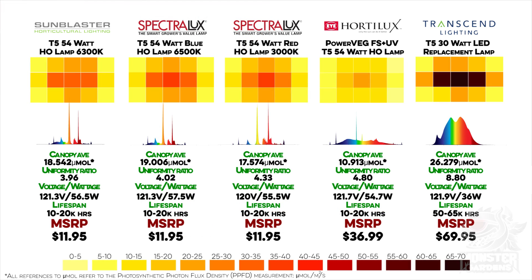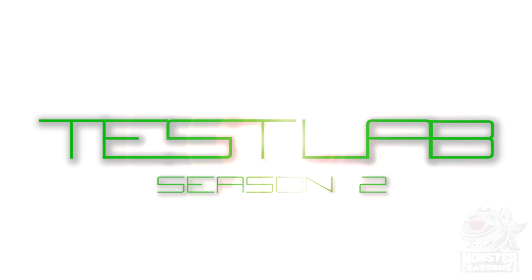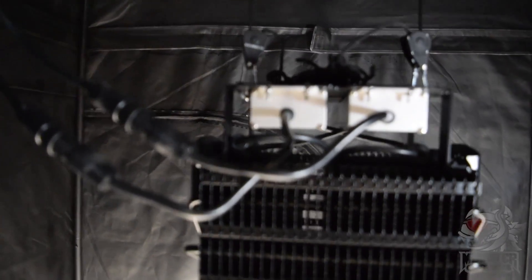That about wraps things up for this first episode of Test Lab's new season. We hope to have brought some enlightenment into your gardening brain. And if you think this was impressive, you wait until the Spectrum Kings come up. But for now, thanks for watching. My name's Dr. Watt, and I'll see you next time on Test Lab.